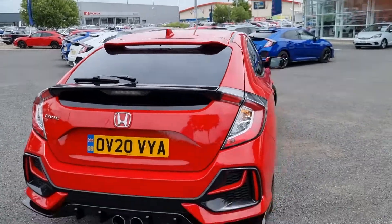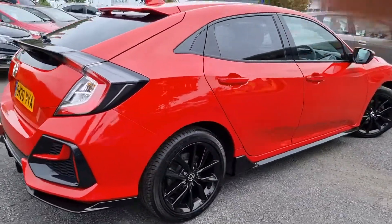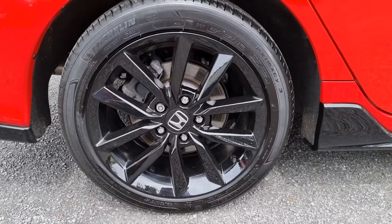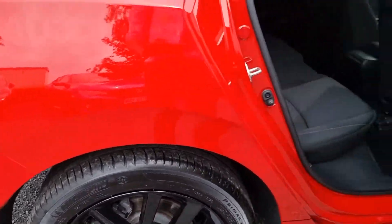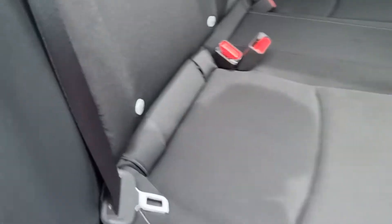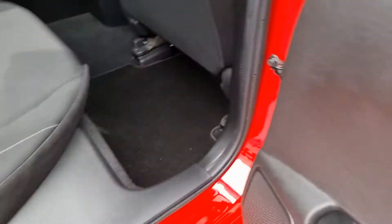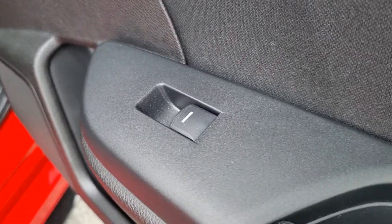Moving around the vehicle again, I'll show you this rear alloy — as you can see it is in perfect condition. Moving into the back of the vehicle you can see we have ISOFIX with cloth black seats and electric automatic rear windows.